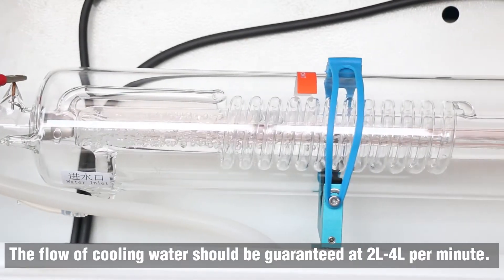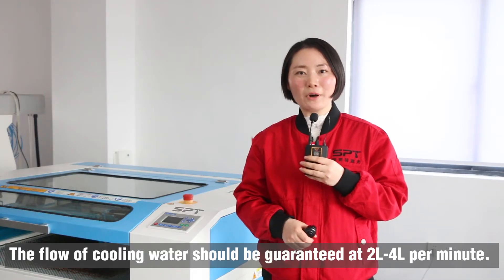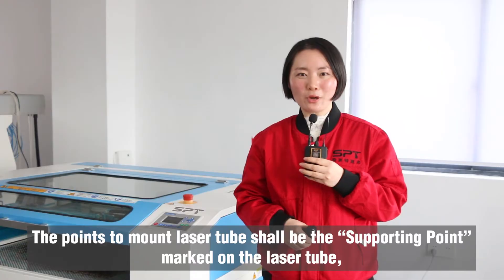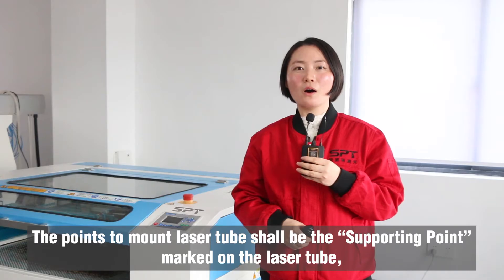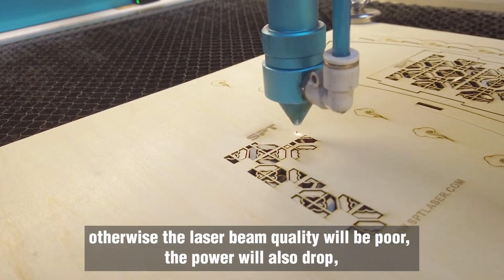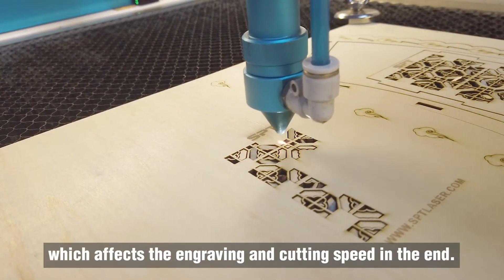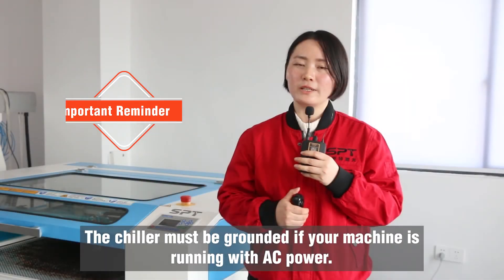The flow of cooling water shall be guaranteed at 2 liters to 4 liters per minute. The points to mount the laser tube shall be the supporting points marked on the laser tube. Otherwise, the laser beam quality will be poor and the power will also drop, which affects the engraving and cutting speed in the end. The chiller must be grounded if your machine is running with AC power.